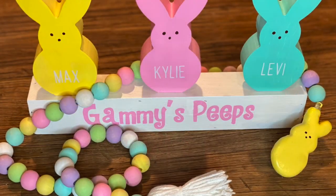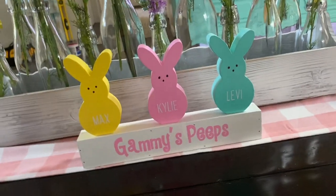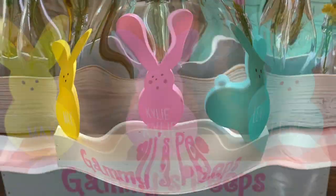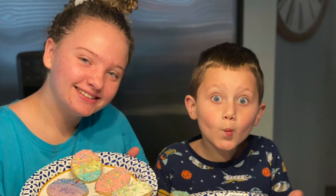Next video I'll show you how to make a peep garland as well as another peep sign. Thanks for watching — that's all for this week. Turn on post notifications, make sure you subscribe, hit the bell, and give it a like. Bye everyone!